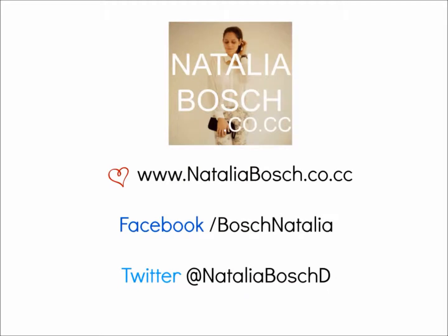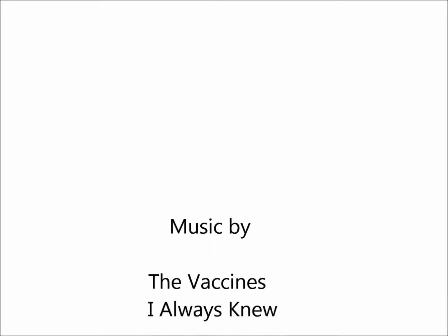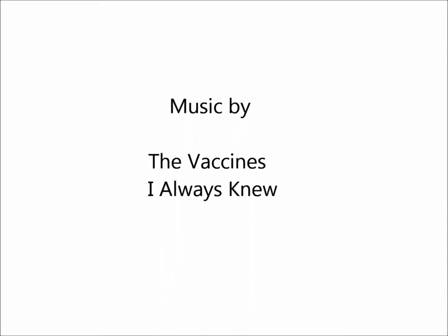Now you're ready to style it. For more details on this DIY post, you can check out my blog. Also stay connected by liking the Facebook page and following my Twitter account. Good luck! Music by the Vestines.